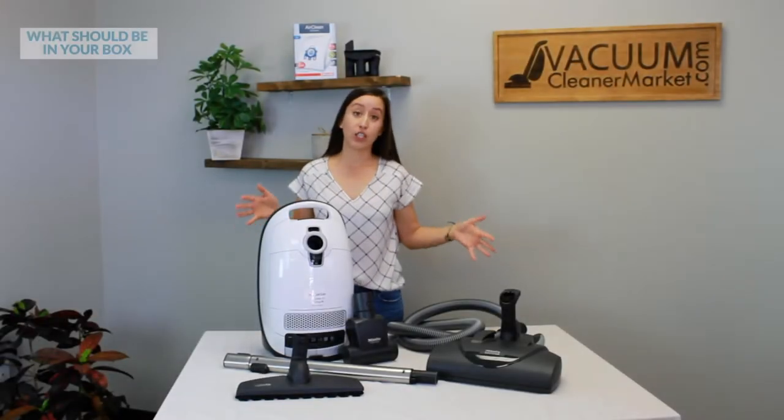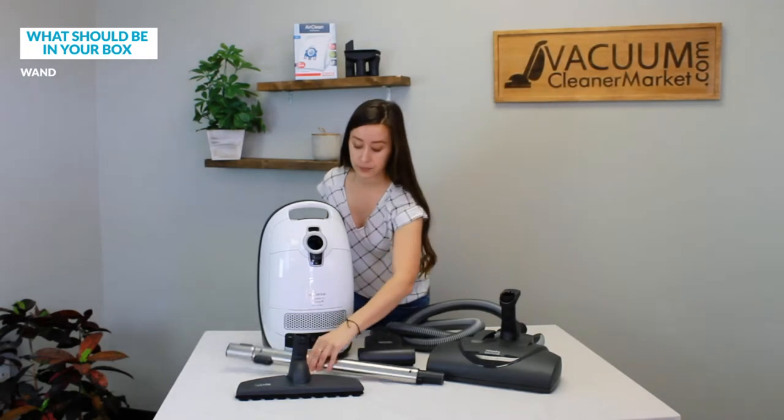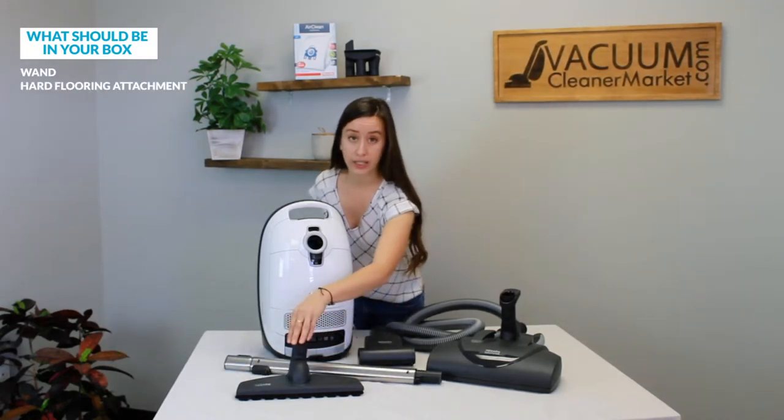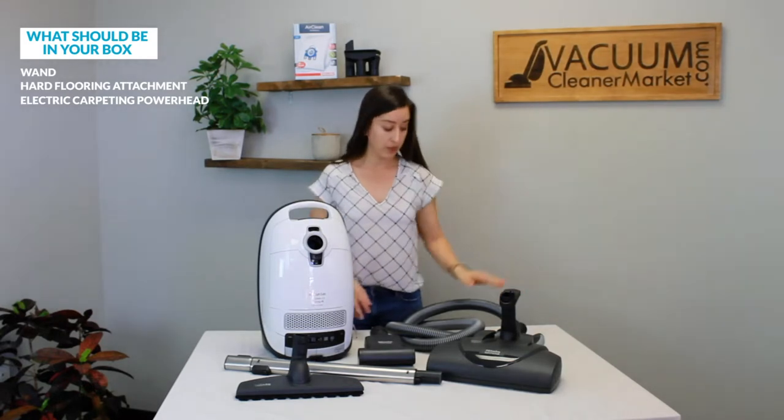So this is everything that you should have in your box. You should have your wand, your hard flooring attachment, your electric carpeting power head, and your hose.